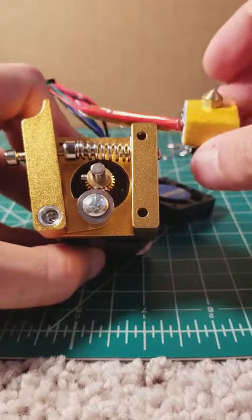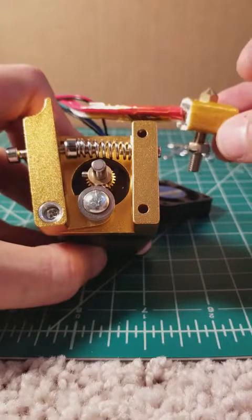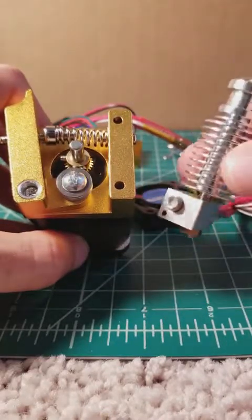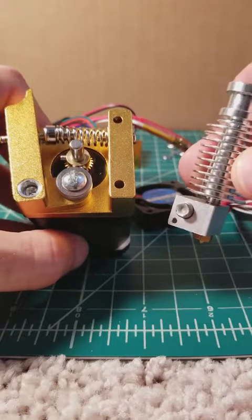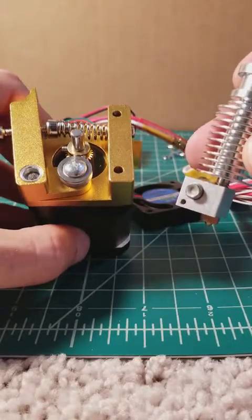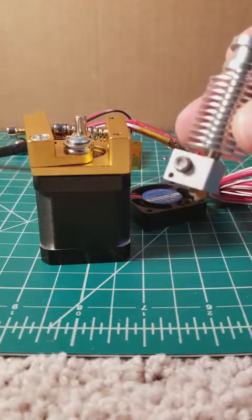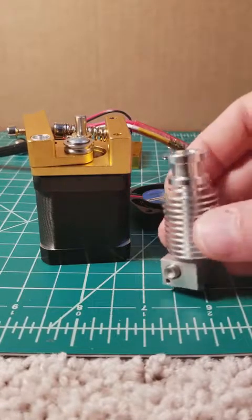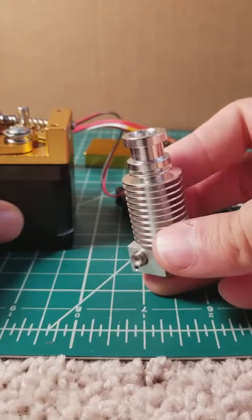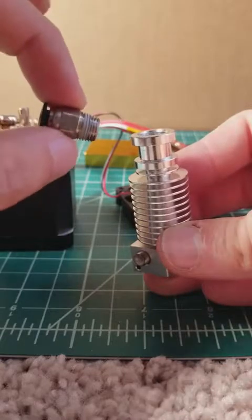Typically the standard hotend is already attached, but we are going to use an upgraded E3D clone made by Ziltek and we're going to make it a bowden setup, which will allow you to have less weight on your carriage as you're printing and also can allow you some flexibility for placement on your own printer. The first thing you're going to want to do now is take the E3D hotend and you're going to add the bowden adapter included with your kit.